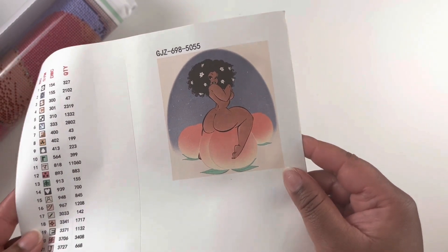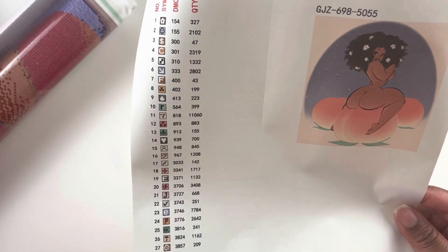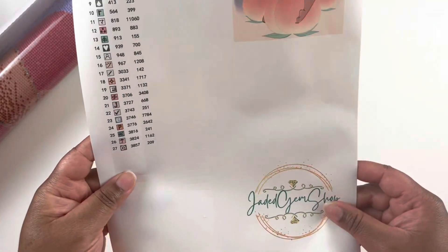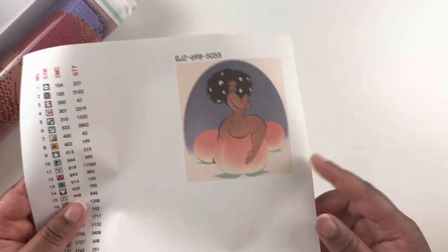Here is the image — it is Peaches. This is 27 colors only, 27 colors in this one. Here are our pre-cut label stickers, the image, and her logo. Let's get this canvas open.